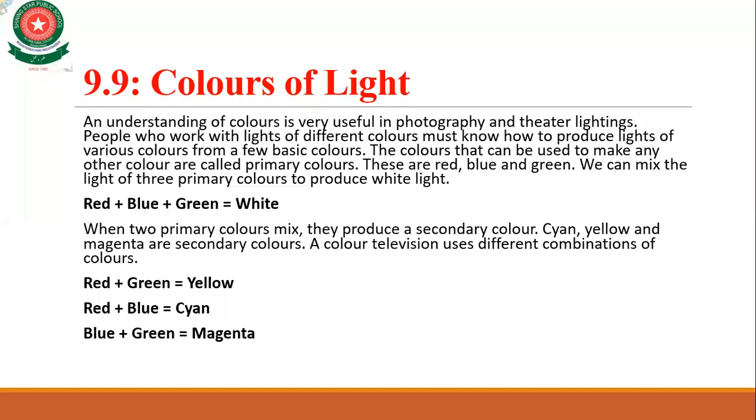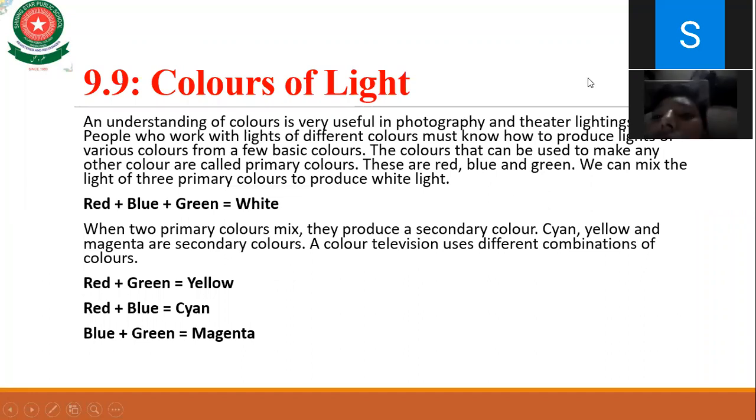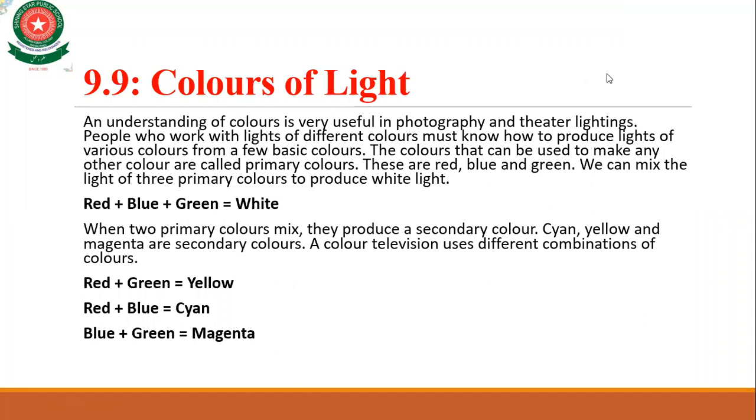There are three secondary colors: yellow, cyan, and magenta. You can make all of them by mixing primary colors — red and green, red and blue, or blue and green.